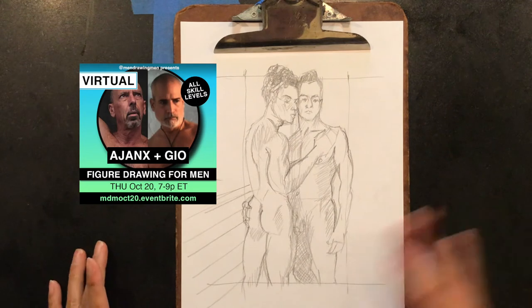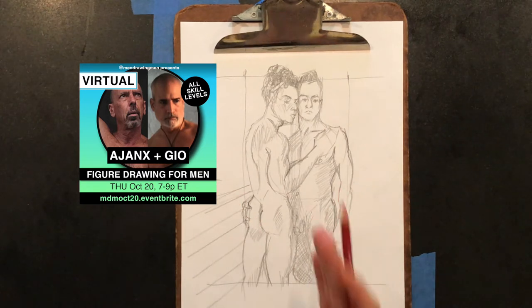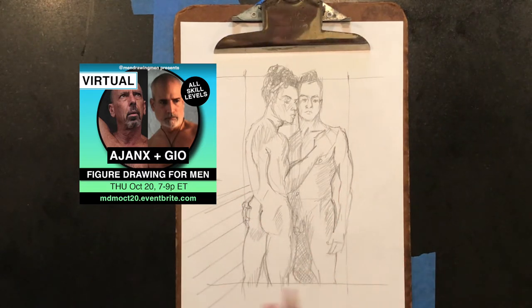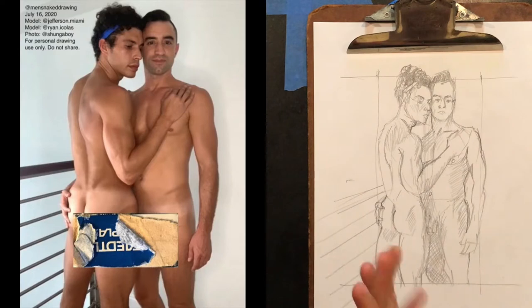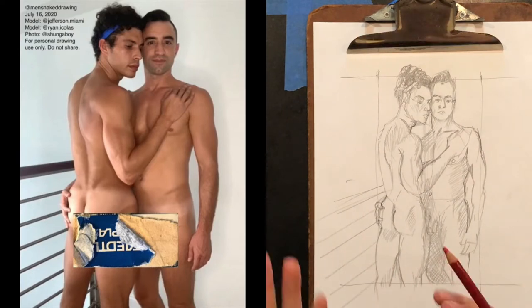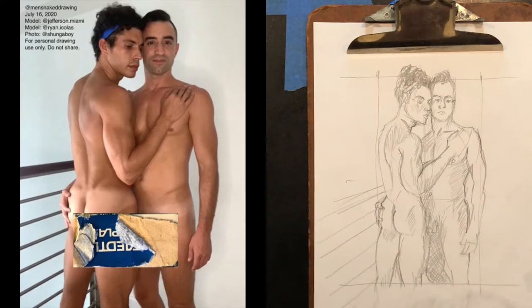I'm looking forward to our session with Ajax and Geo. We haven't had a duo in a long time, and I have not drawn Ajax and Geo as a duo before. So I am using Ryan and Jefferson, who posed for us a couple years ago, as the tutorial for how to draw two men together.